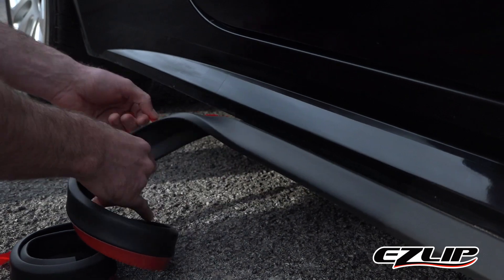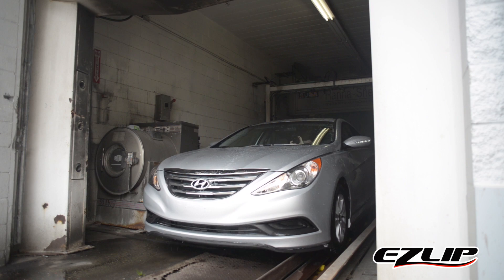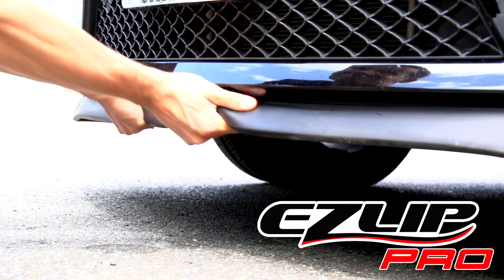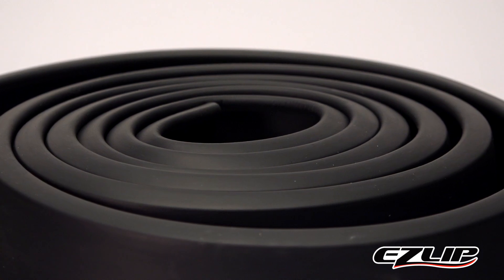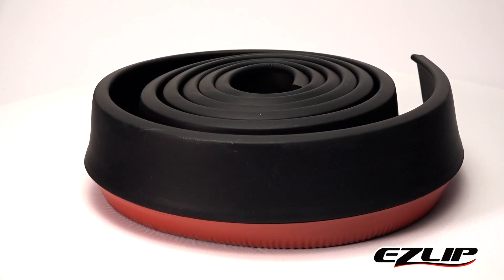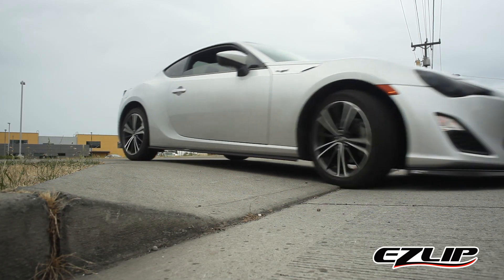When installed properly, EasyLip will withstand any environment you put it through. In fact, we've had car owners who have had EasyLip installed for years without any damage or looseness. We've put EasyLip through speed tests up to 180 miles per hour, power wash tests and pull tests. While we admit EasyLip is not indestructible, we can confidently say that if you're looking for the maximum protection and style for the best value, there's no better choice than EasyLip Pro.